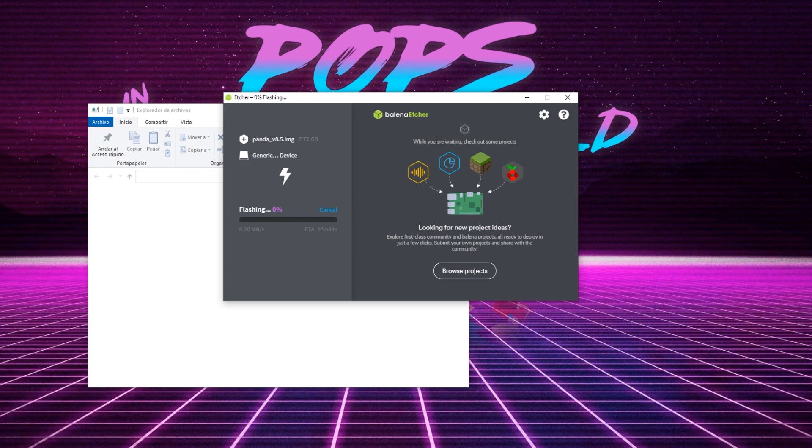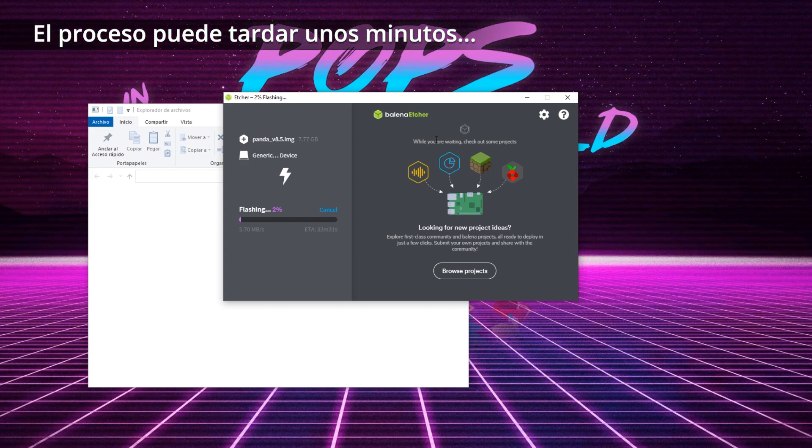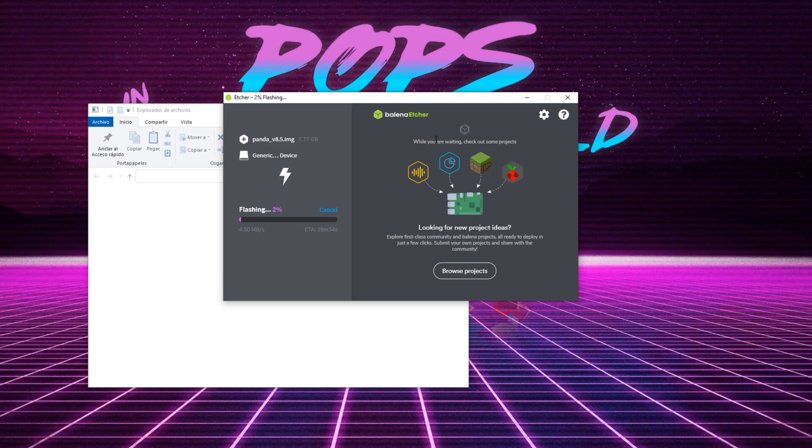Nos avisa de que se va a borrar todo el contenido. Ahora vamos a esperar a que se acabe de copiar, veremos cómo metemos la tarjeta en la consola otra vez, colocamos los botones L1 y R1 que se han saltado, y configuramos el sistema. El Tío Pops os lo explica.